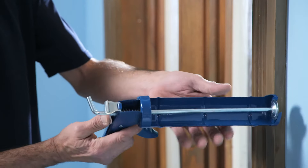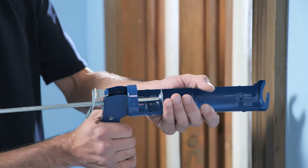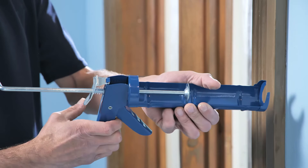Before you begin, take a moment to familiarize yourself with the caulking gun. Pulling the trigger activates the plunger, which squeezes out the caulk and controls the flow. Pressing the release lever stops the flow.